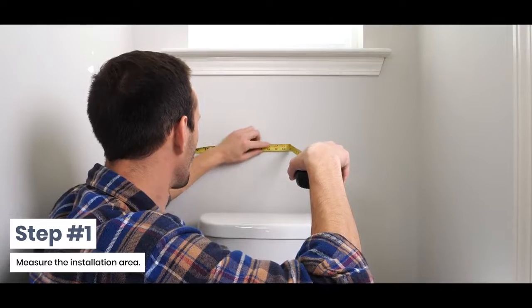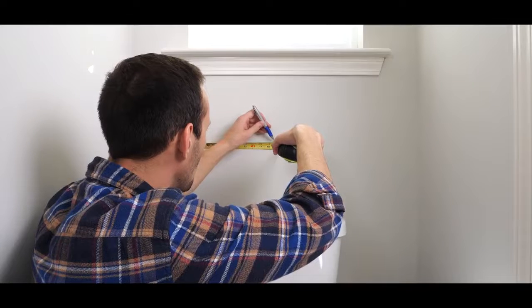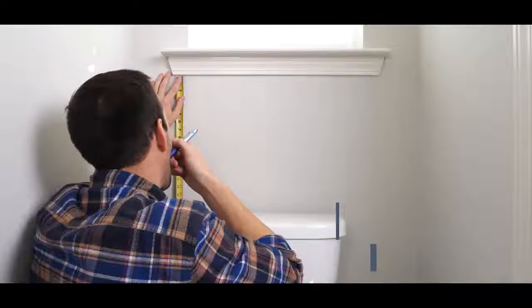Step 1: Measure the installation area. Even in small places, leveling and centering is important. It will go a long way to ensure you have a beautiful installation.